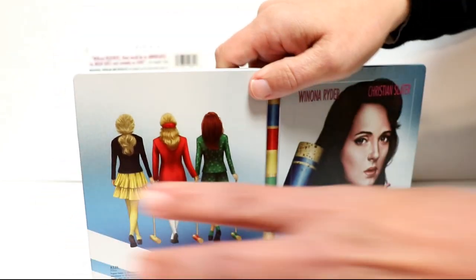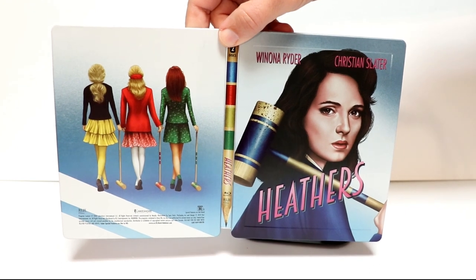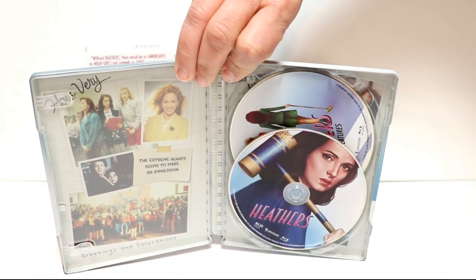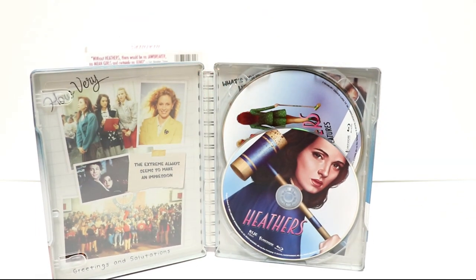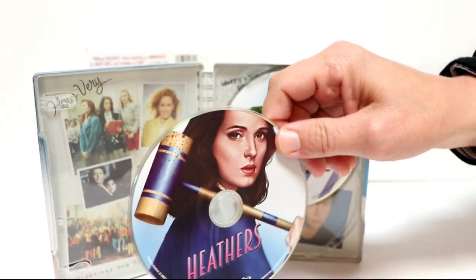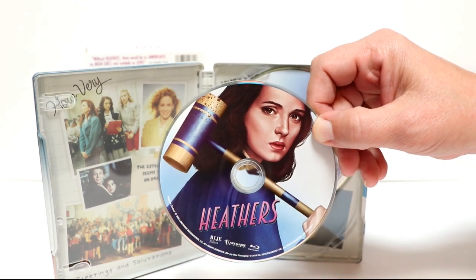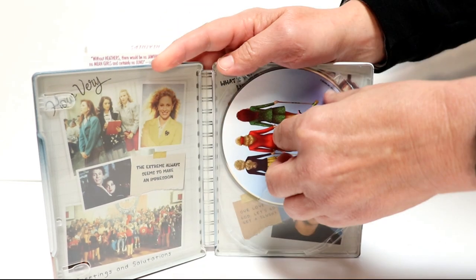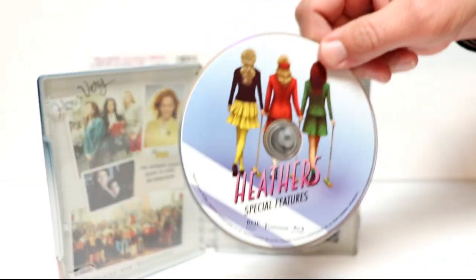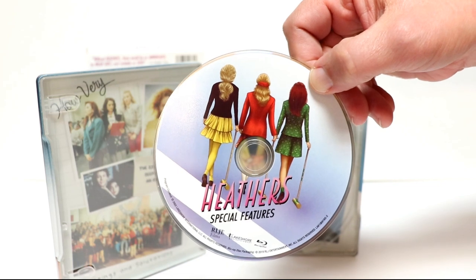So when we open it up, got a nice image of the front and the back together — goes very well. And then here's the inside. It is a two disc set. Here's the first disc with really nice artwork from the front of the Steelbook. And here's the second disc with the special features, which also features the artwork from the back of the Steelbook.